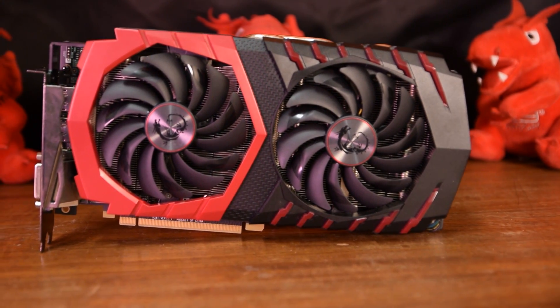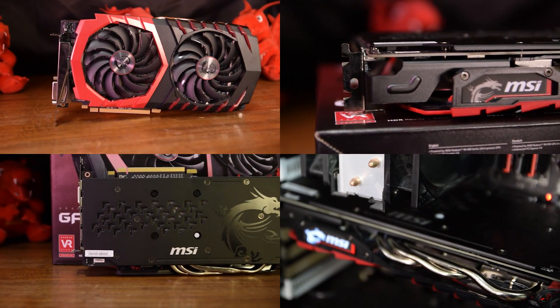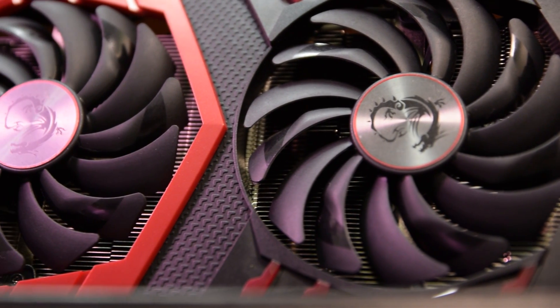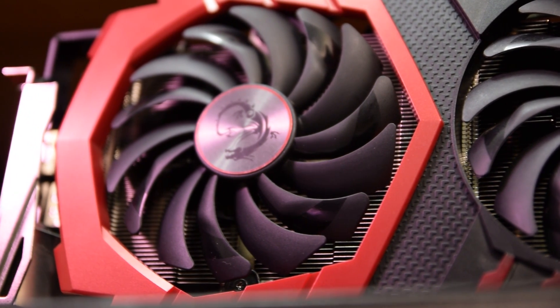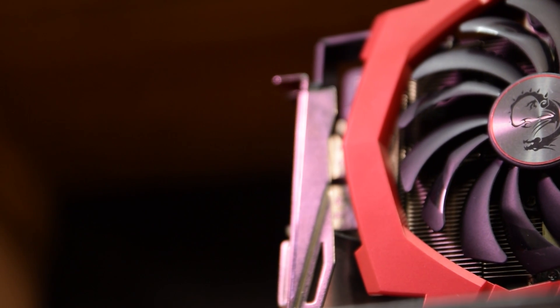The Gaming X RX 480 sports the Gaming X standard red and black design, poorly implemented RGB MSI logo, GPU support bracket, subtly designed backplate, and the twin Frozr 6 cooling with Torx 2.0 fan setup. The card stayed pretty cool under load, hitting a max of 64 degrees Celsius during testing, which is barely over the threshold to turn the fans on in the first place. MSI strikes again with their incredibly effective cooling solution.